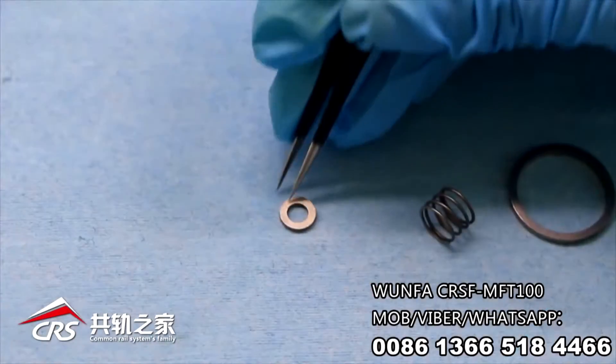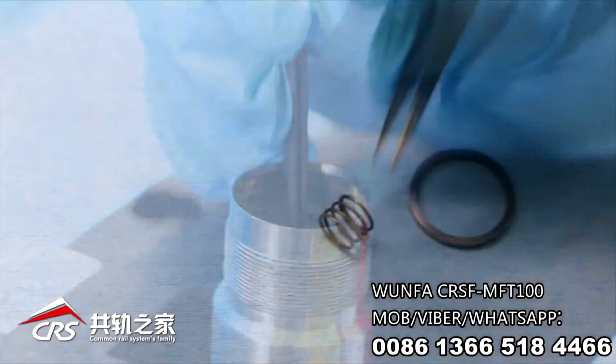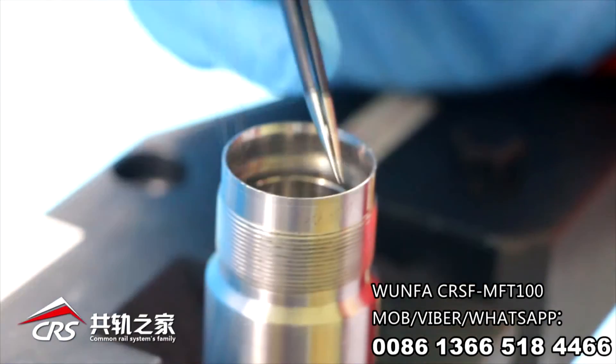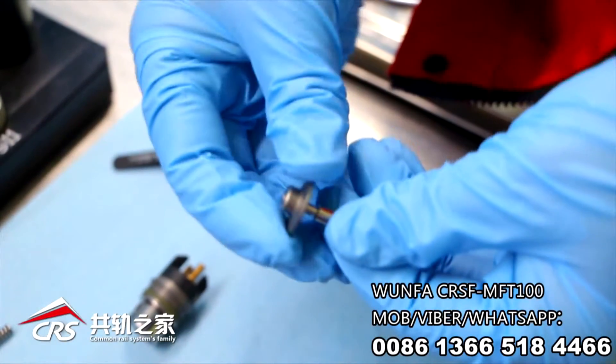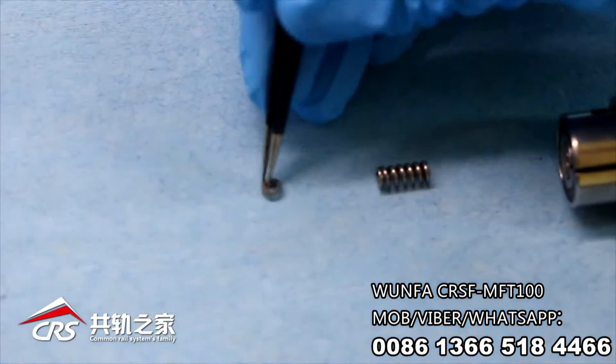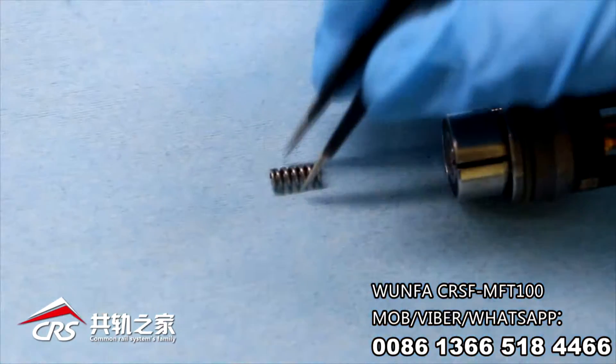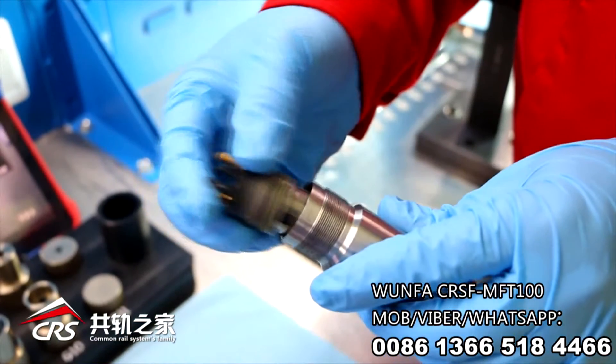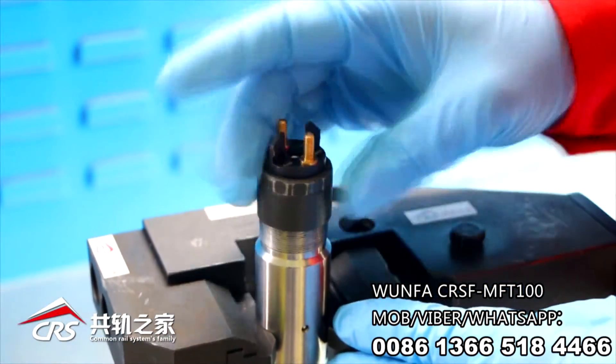According to guidance, insert the bore, bore seat, overlift shim, over spring, and armature lift shim in turn. Pre-assemble the magnet group and armature group, then final-tighten the magnet nut.